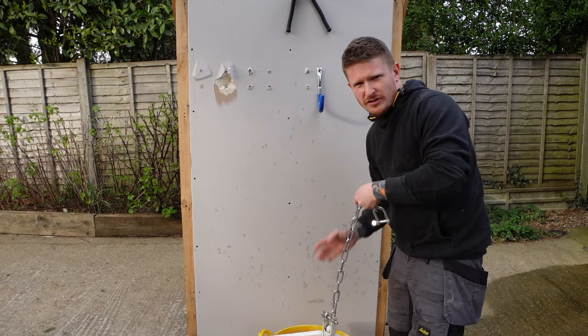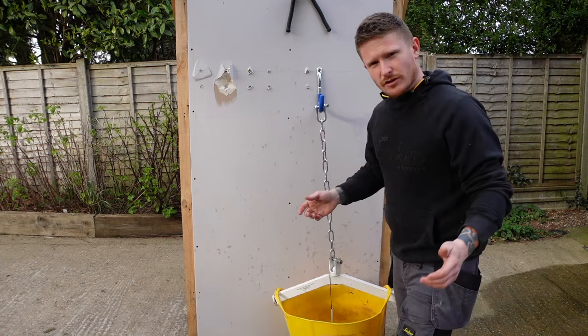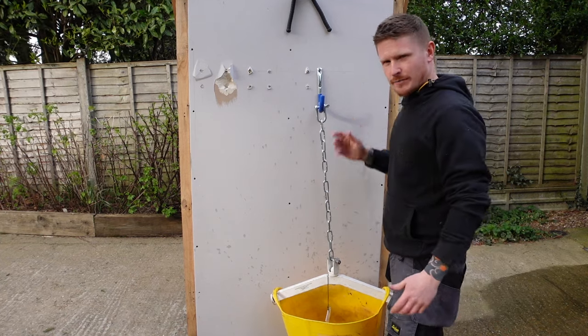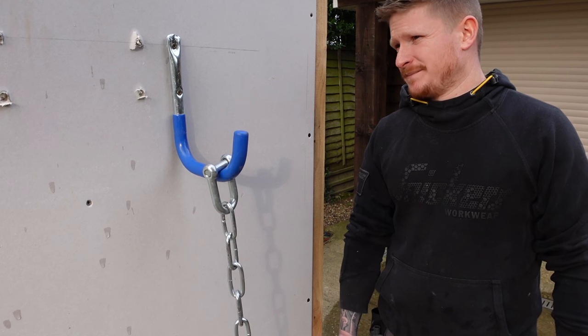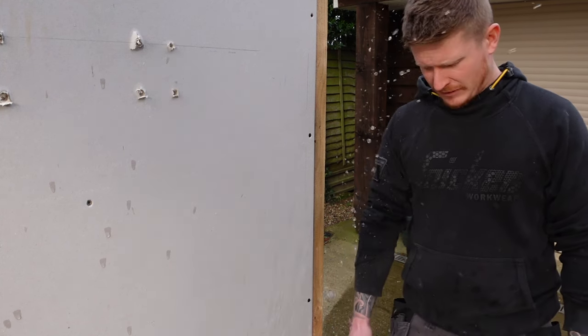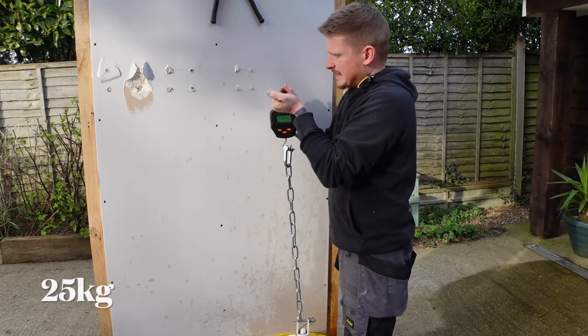So universal wall plugs — 6p. Put your guesses in the comments below: what's the wall plug going to hold in plasterboard? It's actually doing really well — and there she goes. 25 kilos exactly. That is impressive.